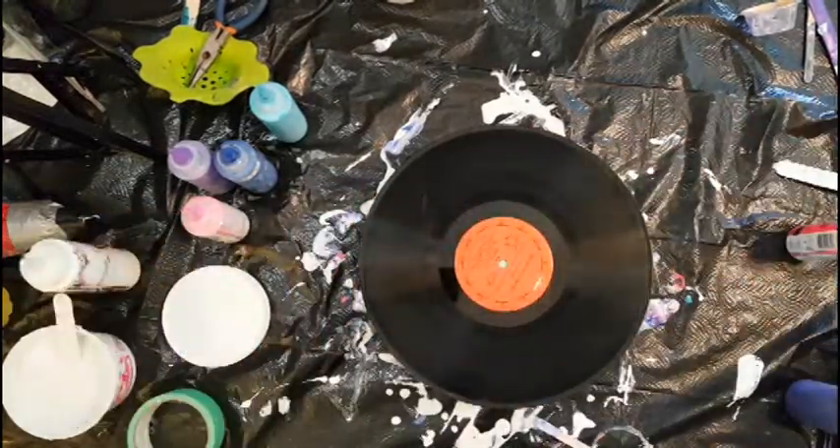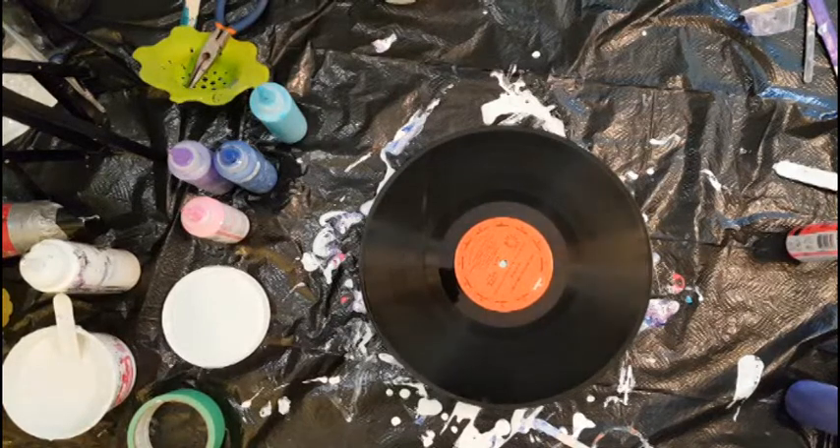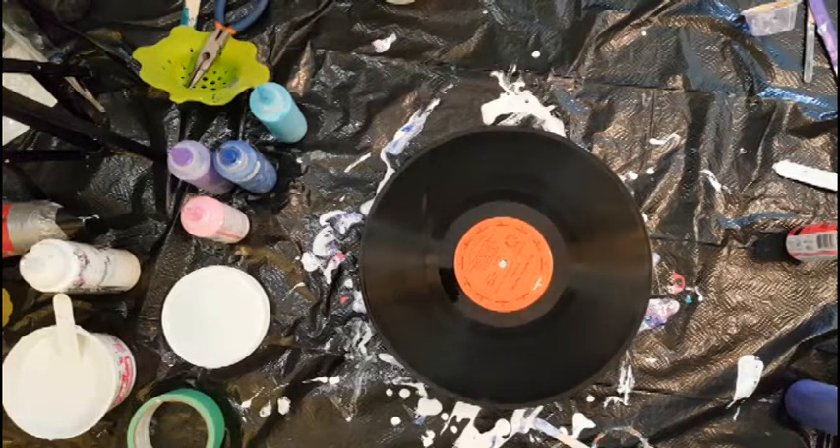Hi guys, Lori here on Vancouver Island. I have my pinks and my purples and my blues again, and I'm going to do one more of these beautiful 'make a mess and then pour it out' pieces, because that's what seems to work for me. I really like the way they turn out. I don't know that I've seen anybody else really doing it quite like this, but it's really fun.